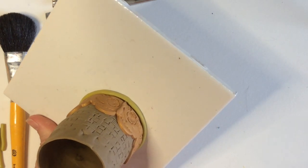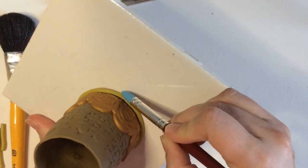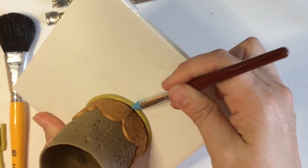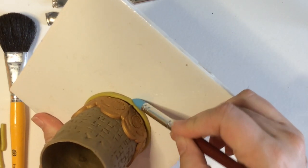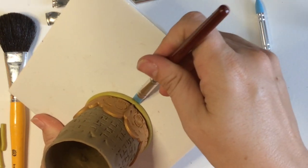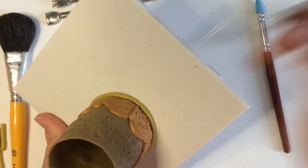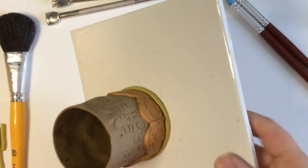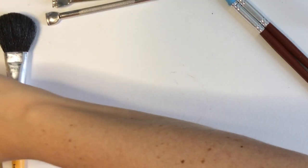I'm going to use one of my rubber tools because my fingers are too big to get into the spot to firm the seam and lessen it a little bit. These tools are really great for those small areas where your fingers don't fit anymore — you break out the tools to help you out.